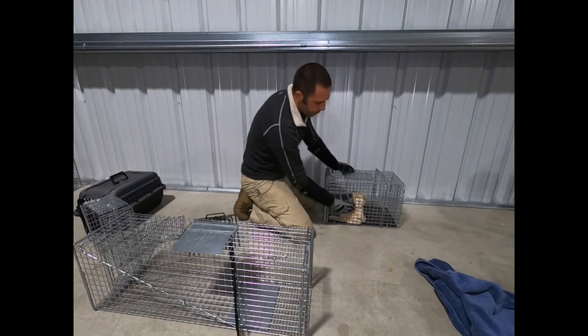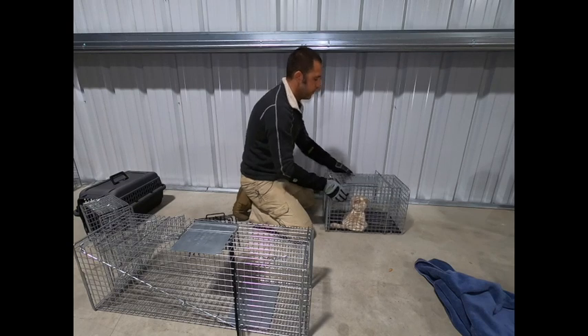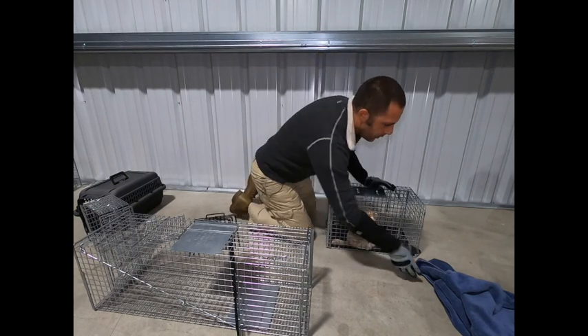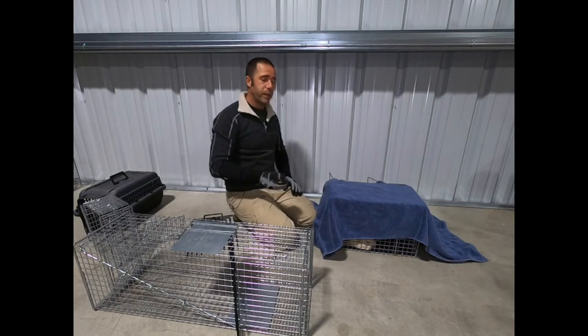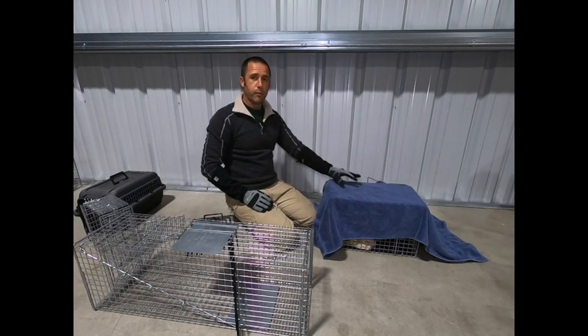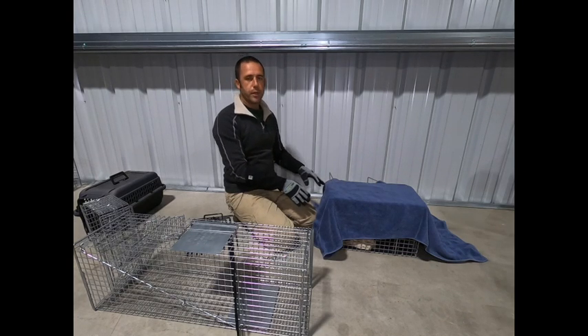One nice thing about the squeeze cage is that the metal is relatively pliable — it's durable but relatively pliable. It will conform a little bit to the cat's shape and keep the cat from moving without needing to apply more force than really is necessary. The cat is now immobile. Very quick injection, very quick release, and done. If I'm processing a lot of cats, it's ideal that the clinic have multiples of these so the cat can simply fall asleep in the squeeze cage and you can move on.